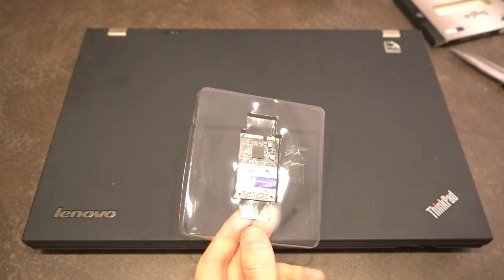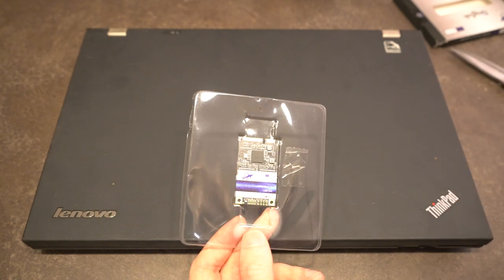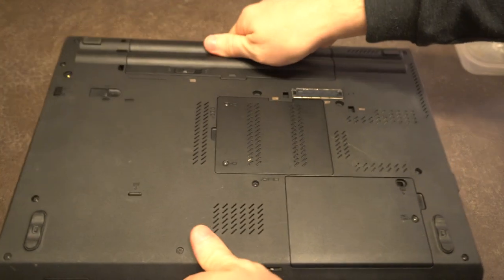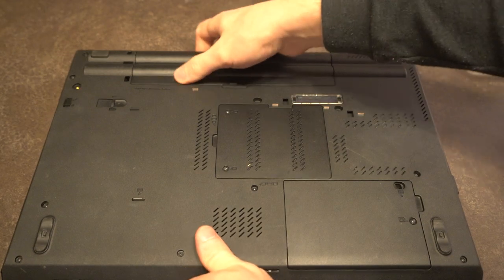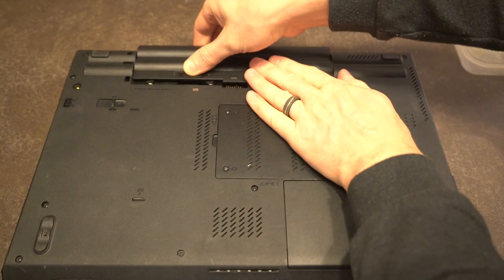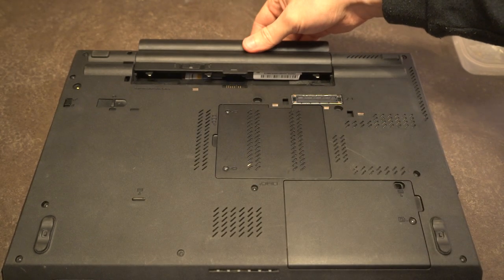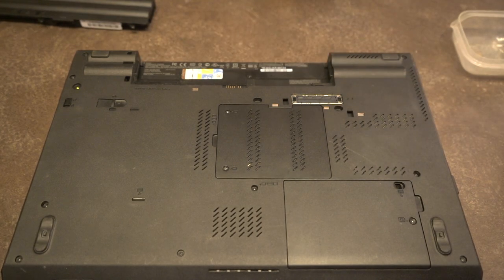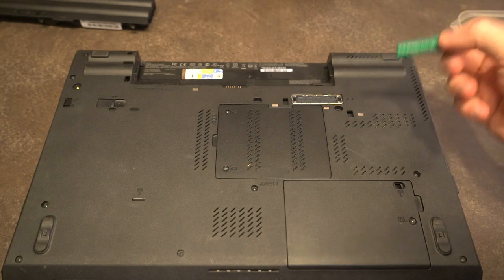Let's do a couple of things to get this ThinkPad ready for the install. The very first thing we need to do is remove the battery, because we don't want any electrical surprises while we're working on the inside of the machine. The next thing we need to do is remove the keyboard.